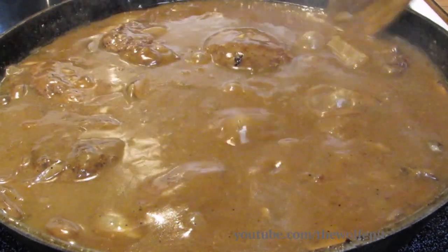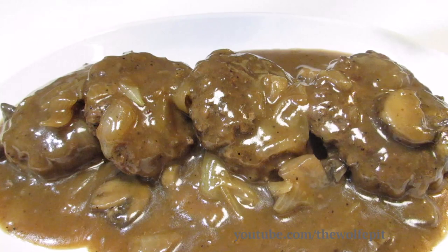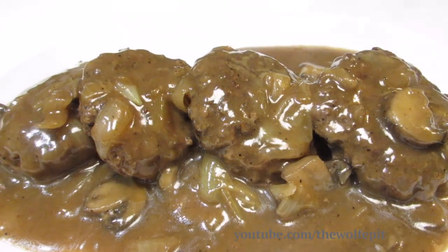Welcome back to the Wolf Pit. Today I'm making smothered hamburger steaks with mushroom and onion gravy — a very simple, classic, and delicious comfort food. So let's get started.